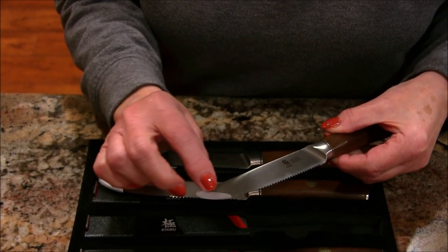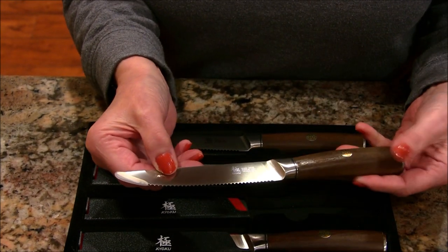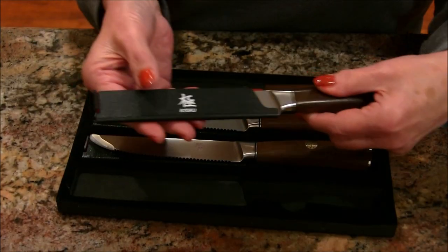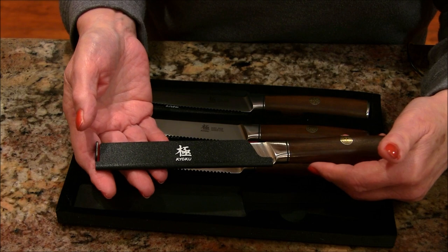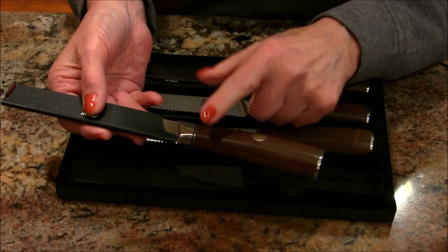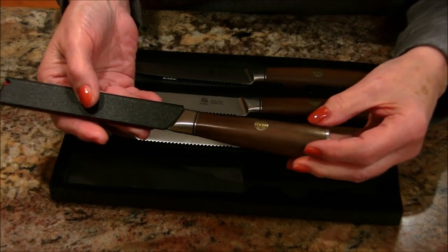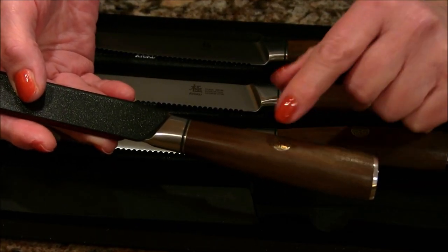They're just beautiful knives. They come with a little plastic tip that protects that sharp tip from injuring you or getting dull. Each one also comes with a beautiful sheath that protects the blade as well.